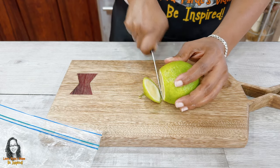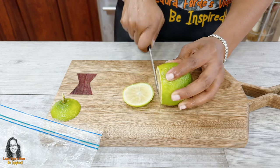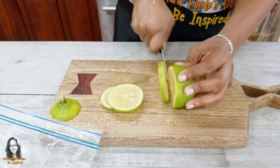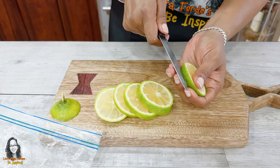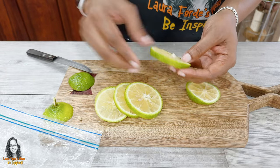After we have washed our lemon, what we want to do now is cut some thin lemon slices. Now that that is done, let's remove the seeds.